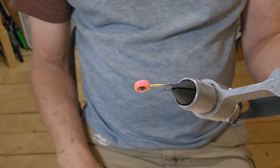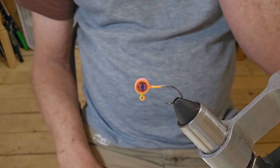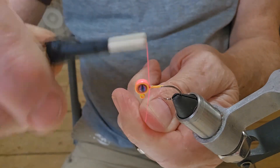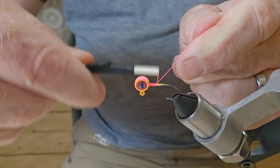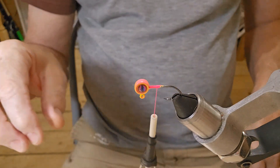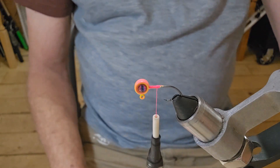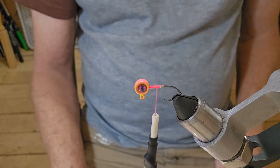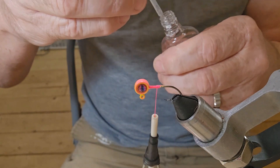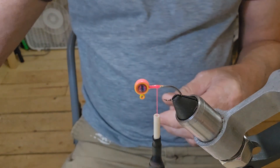Hey guys, we're back. Got a little pink and yellow peel head jig here we're going to be tying up — it's a 1/32nd ounce. Let's go ahead and get us a little thread laid down. Cut that off, guys. These are great little jig heads — those Bomb Bite jig heads I was telling you about. They're pretty nice. Let's put a little Sally Hansen down on the thread.